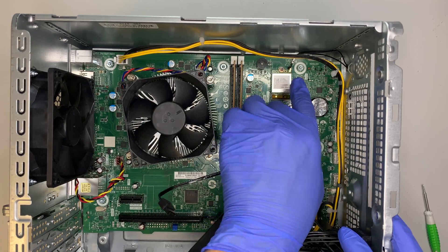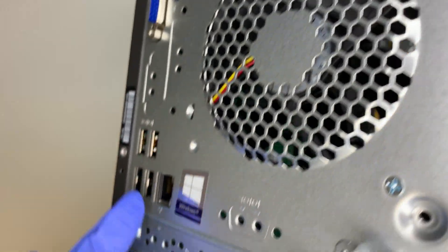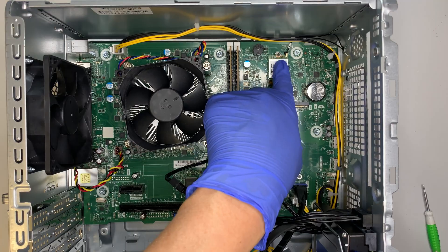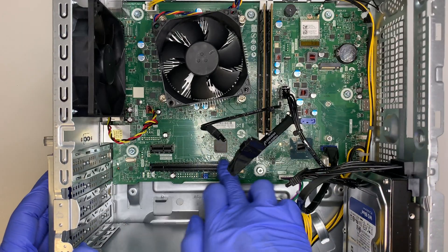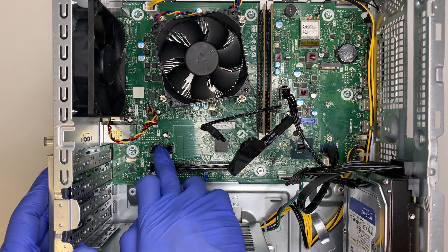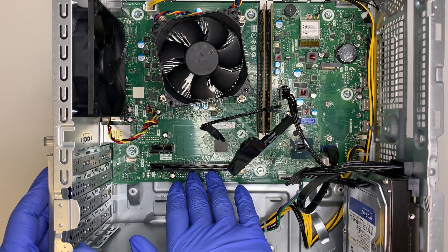Here is your Wi-Fi card - this computer has built-in Wi-Fi as well as an Ethernet port for a hardwired connection. There is one full-size PCIe slot and one smaller PCIe slot as well. So if you want to add a graphics card, you can, but there's a caveat.